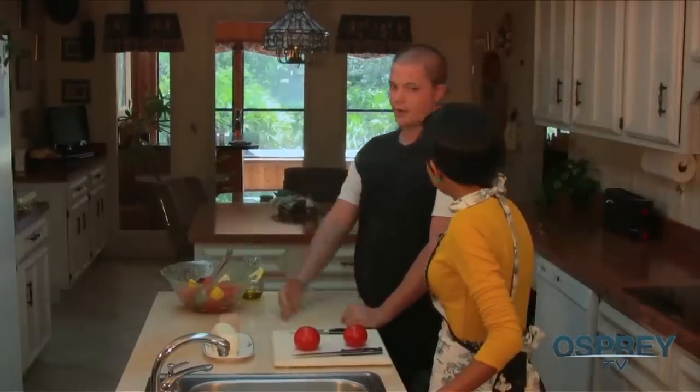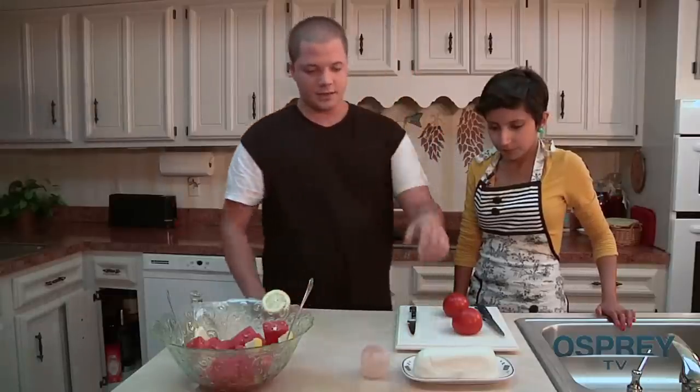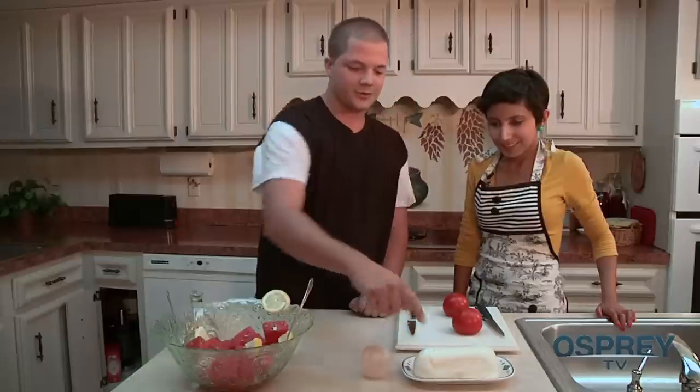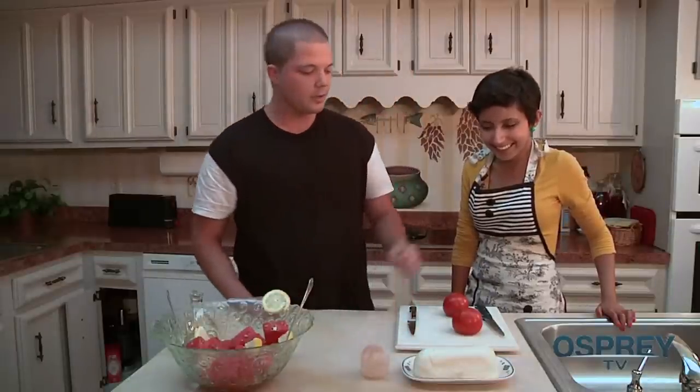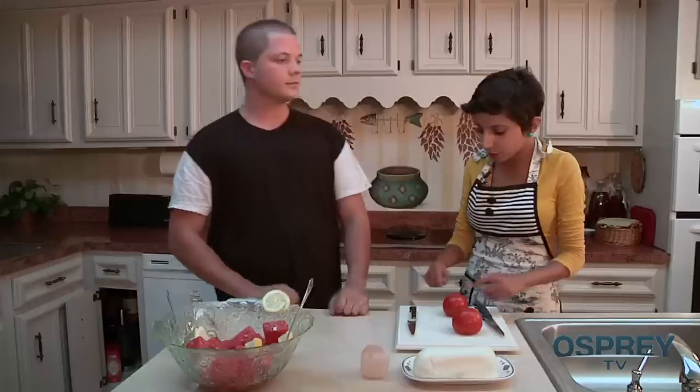The ingredients we're using today are fresh mozzarella — you see it's kind of smeary when you touch it — and some tomatoes. When I get them at the store I like to get them on the vine. In my family there's that culture of trying to make your own ingredients at home, farm-picked and fresh and delicious.